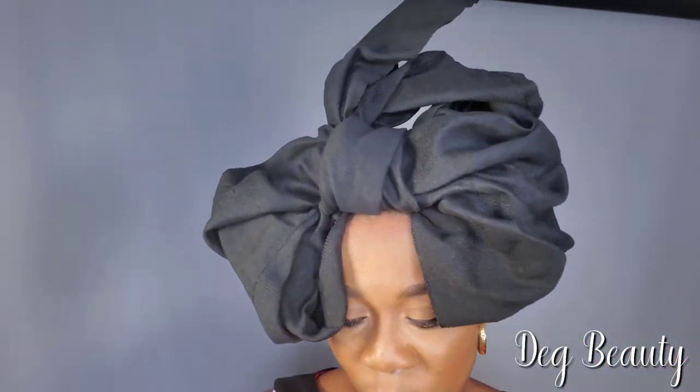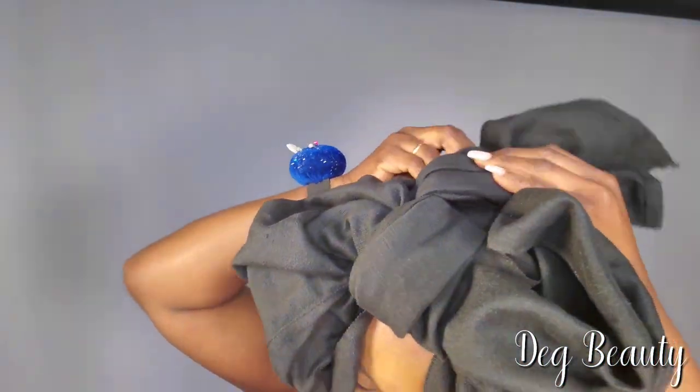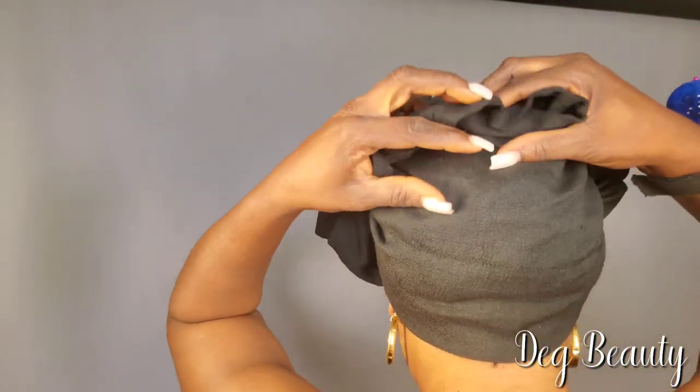That middle section separates the bow. If you want your bow tie to be big, you can do big. If you want it small, do small.